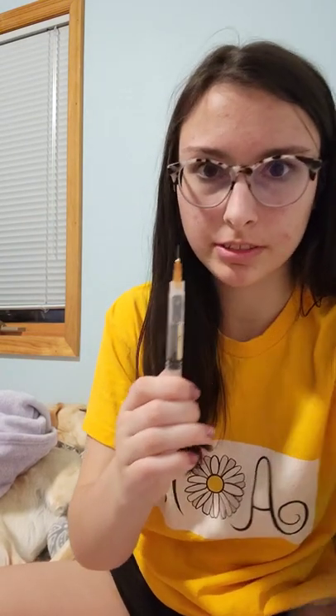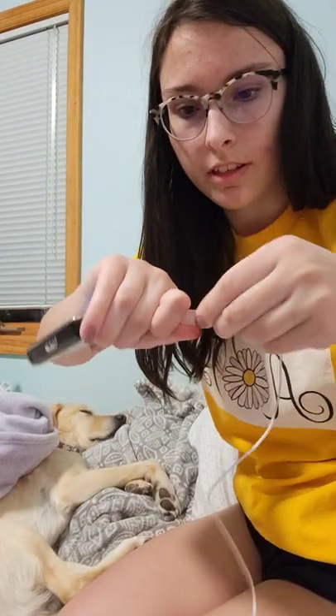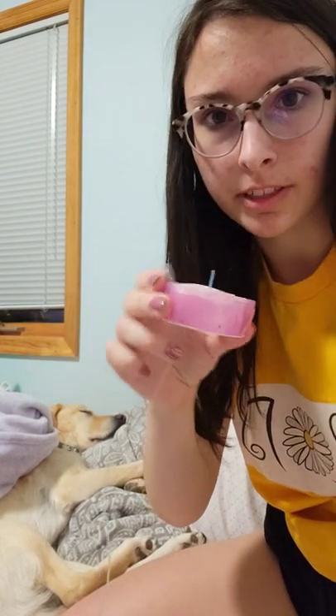Gotta flick out the bubbles. I can really smell the insulin. Taking out the old cartridge and putting the new one in. Then I just have to connect these and then wait for a little bubble to appear at the top of that.